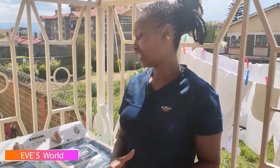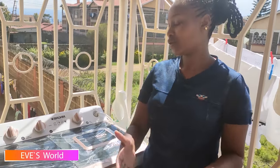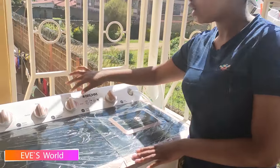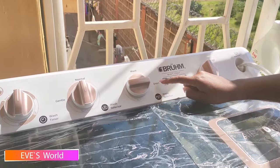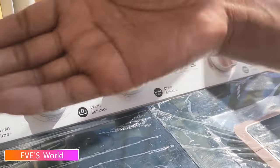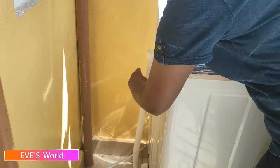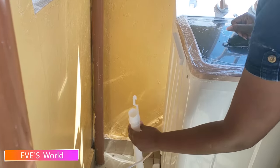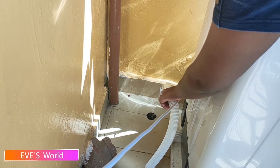I'm done with the cleaning, so now I want to drain the dirty water from the machine. Come to this knob and set it to drain — you see that point for draining the water. Then you check where the drainage pipe is. This is the drainage pipe, and this is how the water drains out.